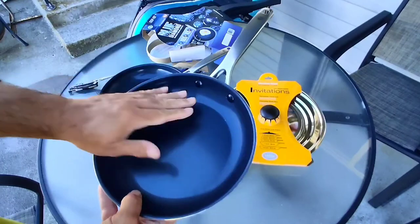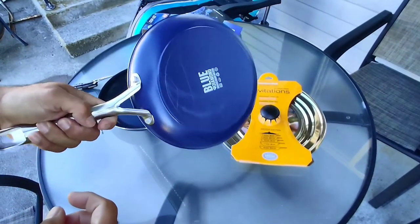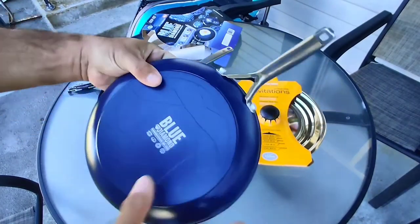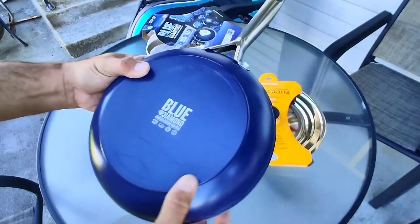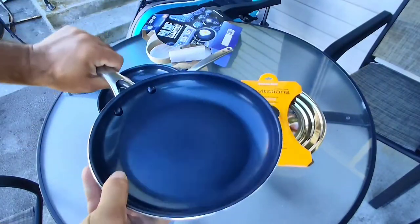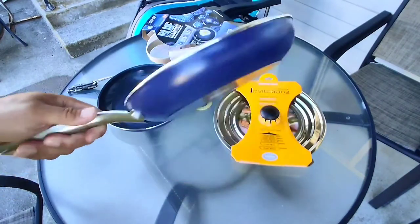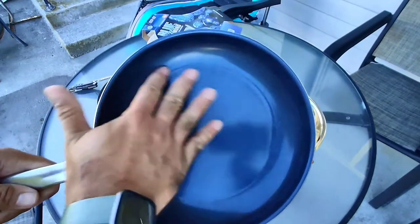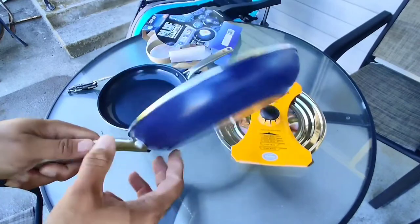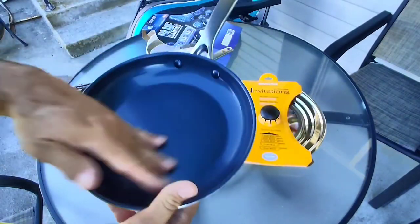Here's the 9.5 inch pan — looks nice, no damage. Blue Diamond enhanced ceramic non-stick. Nice big rivets — I like that. I have a T-fal, and T-fal is known as a cheap pan but they've got some of the best non-stick in the world. One TV show I watched did a comparison test between a $300 pan and a T-fal that was like $20 — the T-fal won. So that's the 9.5 inch.